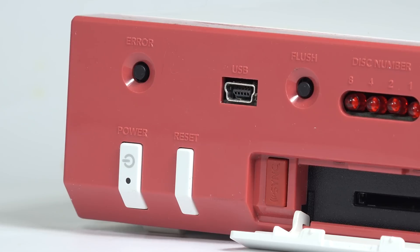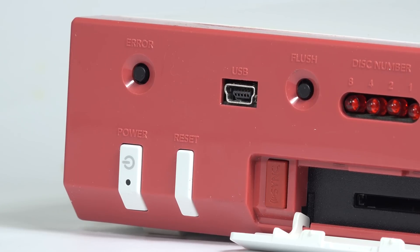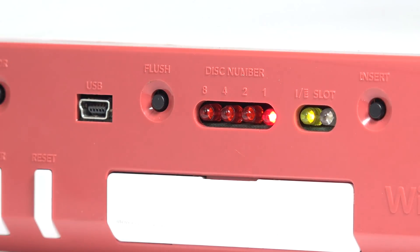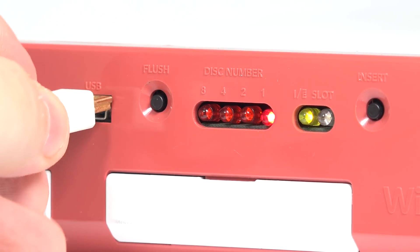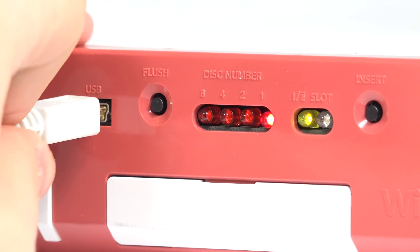This leaves the last major change to the front of the console: the mini-USB port. Being that this is a hard drive-based system, there must be some way of actually getting disc images onto the system. Plugging in a standard mini-USB cord to any Windows machine and hitting reset, or holding a combination of both the insert and disc change buttons, will put the console into write mode, allowing us to write images to the drive.